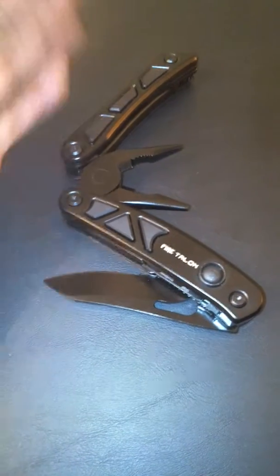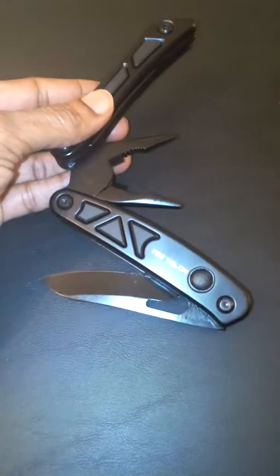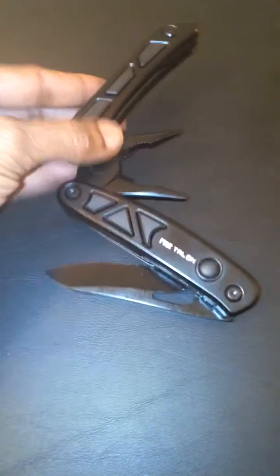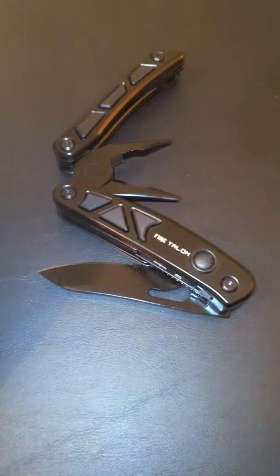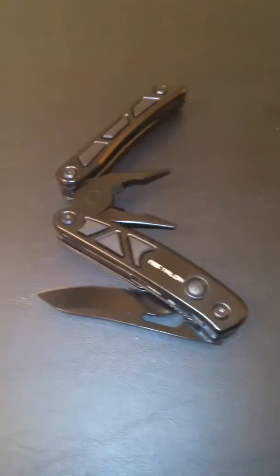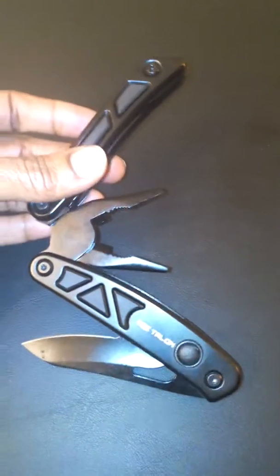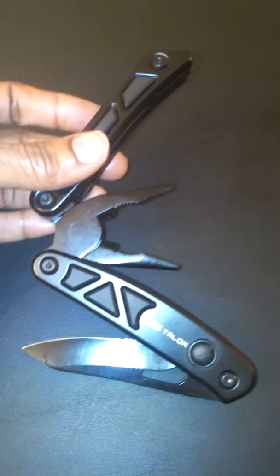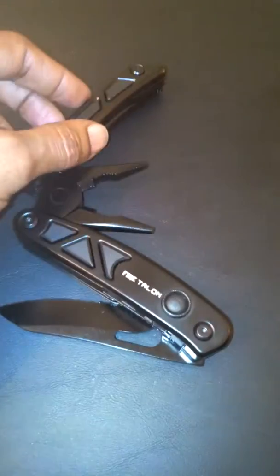This is perfect for pretty much anybody, whether you're going to use it for yourself, if your husband needs it, your brother, any outdoorsman that you may know, just any man in general will absolutely love the Fire Talon made by J Claw Tech. This is great for women as well — this is great to keep on hand because it has so many different tools all in one really sturdy, heavy duty pocket knife.